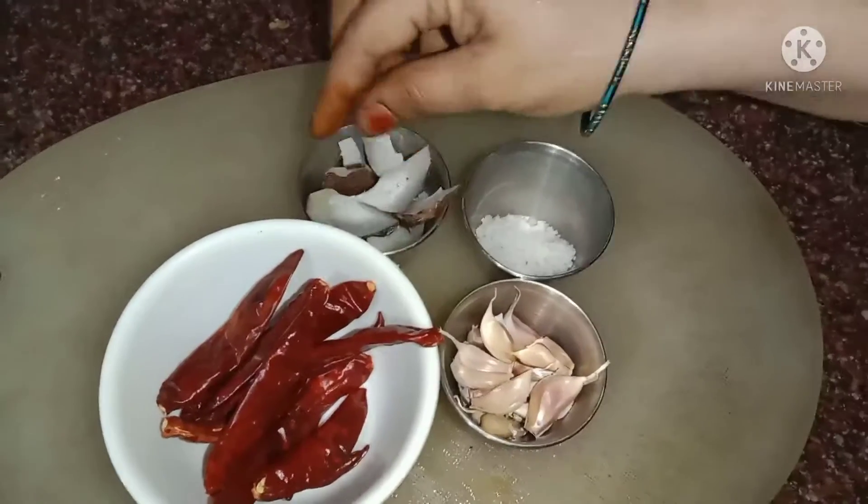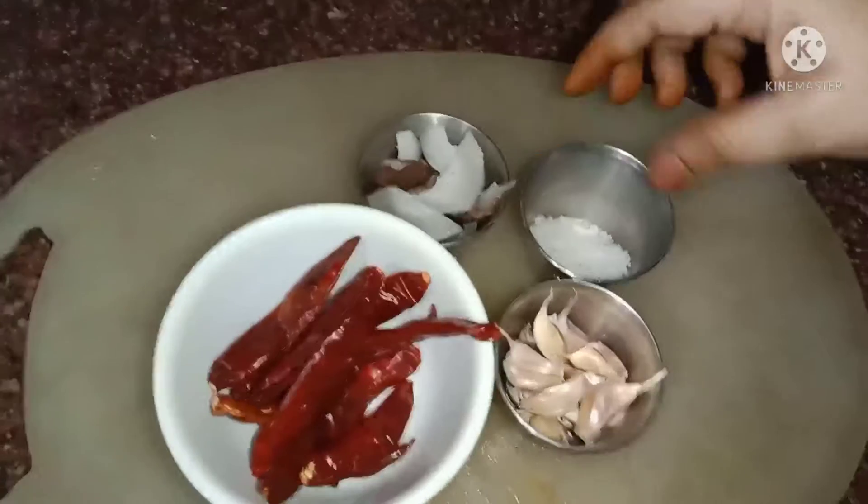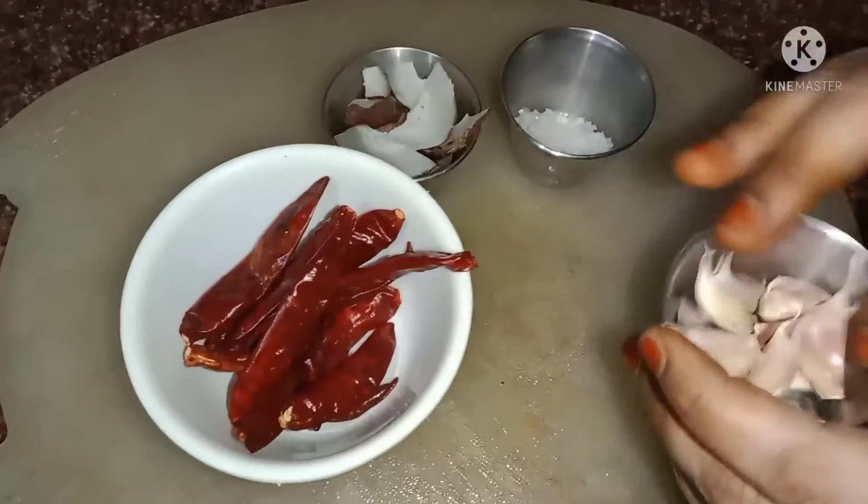Put it in the pan. Let's make the bread for the bread and the bread.